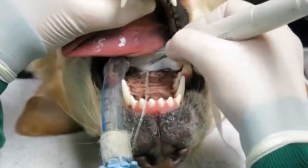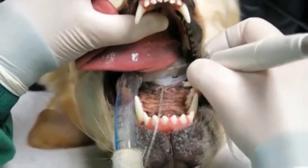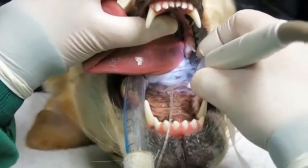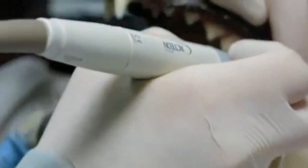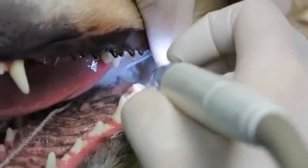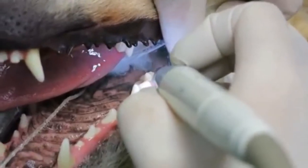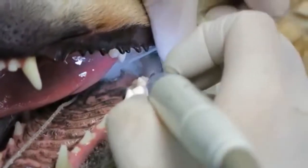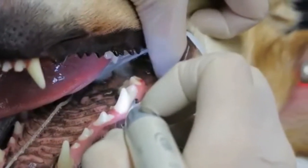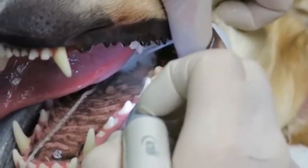The gauze at the back is to stop any tartar chunks going down into the lungs through the trachea and the back of the mouth. I've had a look at the x-rays and it looks like we've got stage 1 periodontal disease — this is when you really want to be doing this. Now I'm going to go under the gum line and clean the pockets, called the sulcus because it's normal, but I'm going to take away all of the tartar from underneath the gum line with this ultrasonic scaler.